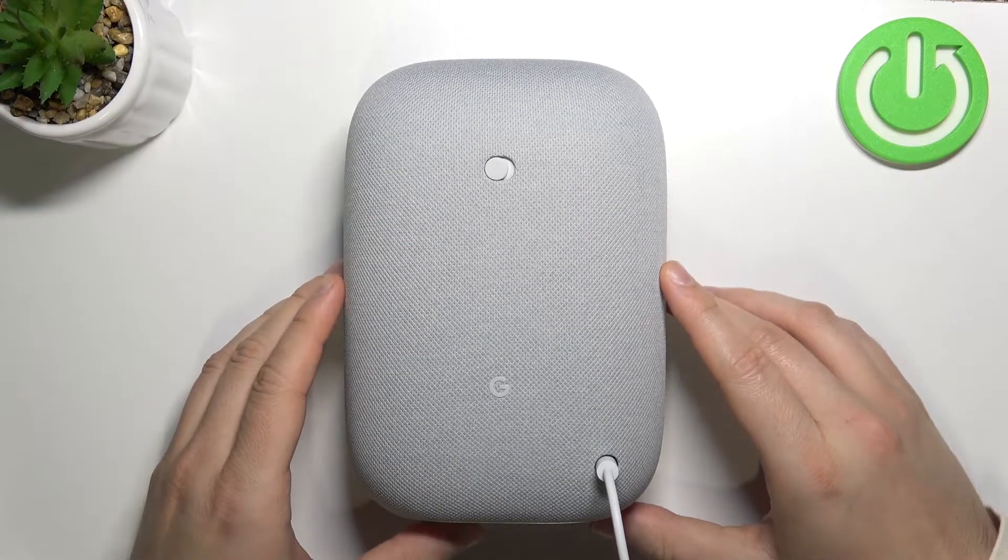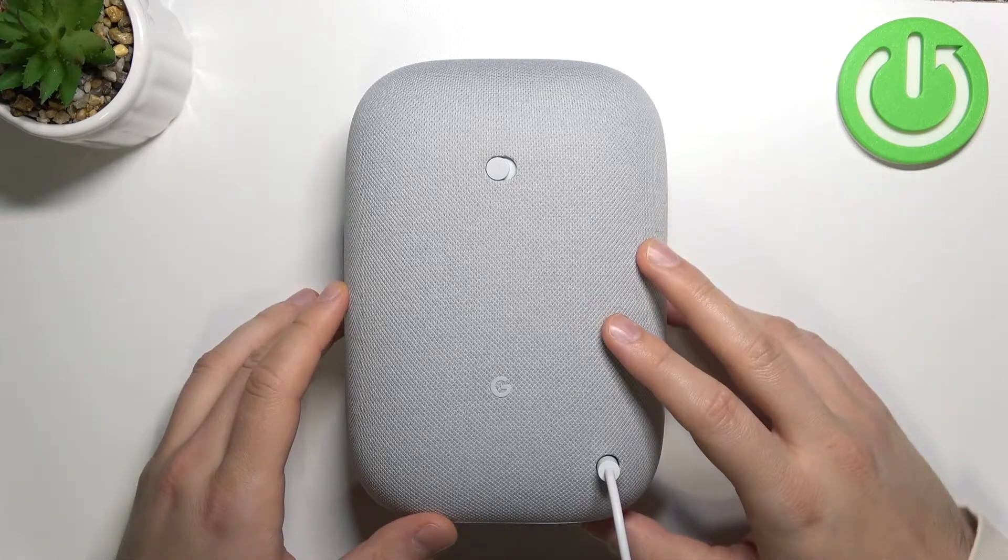Welcome. Today I have a Google Nest Audio speaker and I want to show you how we can completely reset this device.